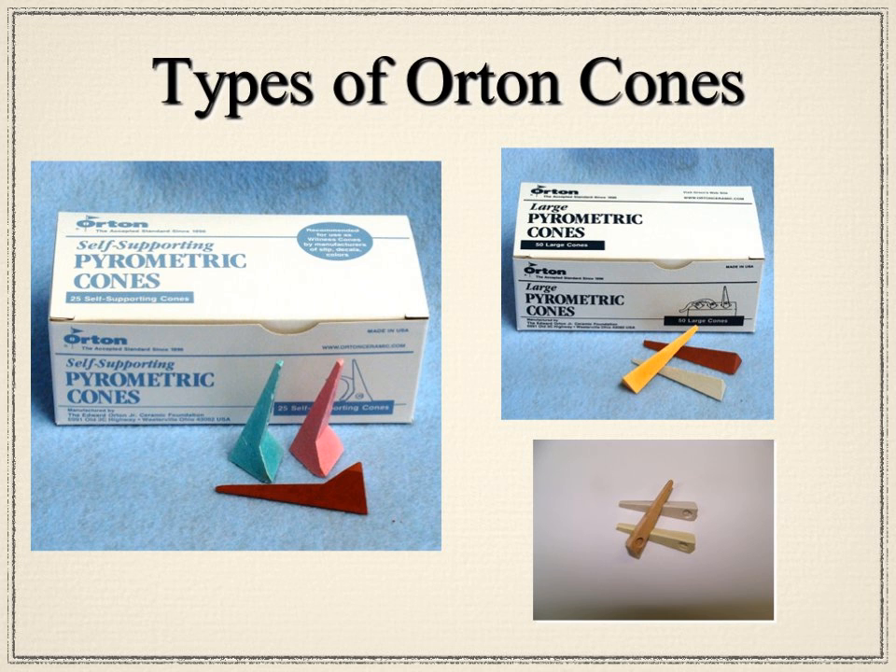Orton produces several cone types. Self-supporting cones stand up on their own — a tapered pyramid with a base — and deform once they reach the right time and temperature. Large cones are similar but about two inches in height and require mounting in a plaque to maintain the correct height and angle. Small cones are only one inch in length and are used in a kiln sitter.